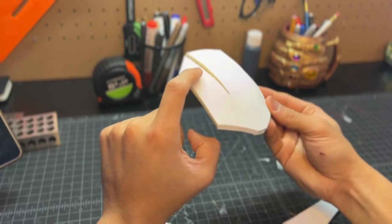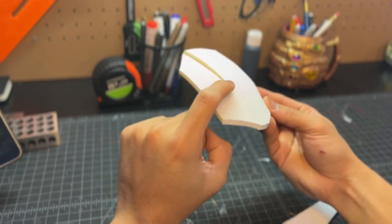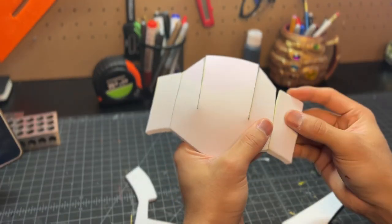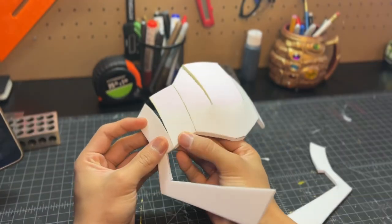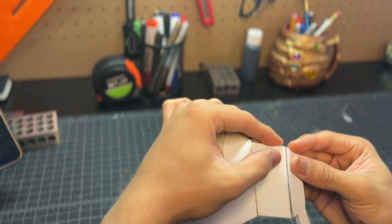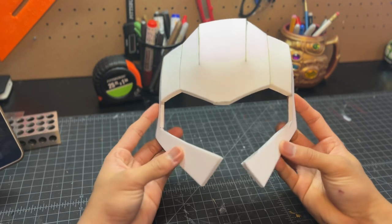For this forehead piece, you want to make sure you have this little offset to make it more accurate to the movie. Now we just continue assembling that forehead, and then the sides of that forehead we're going to combine right here. Once you're done, you should have something that looks like this.